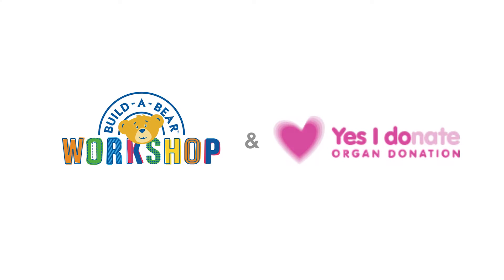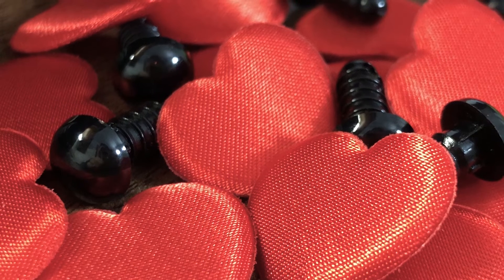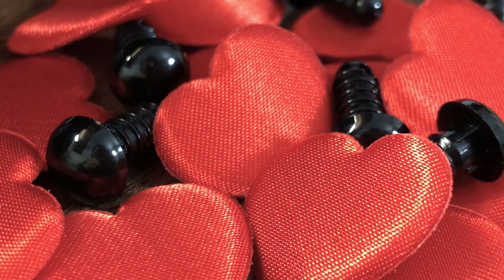Build-A-Bear Workshop has teamed up with the NHS Organ Donation Organisation to find a berry unique solution. We aim to educate children by reusing the hearts and eyes from old teddy bears. They live again to hug twice.